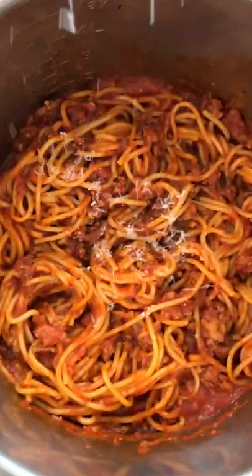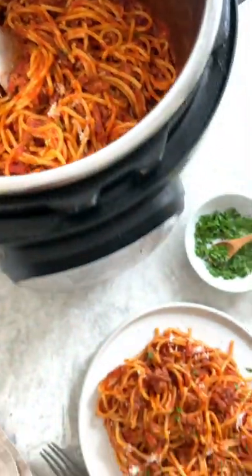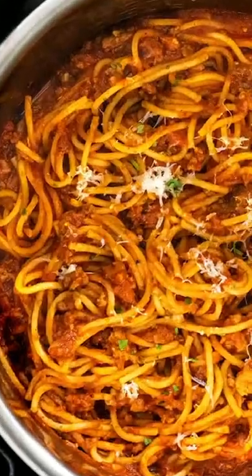Let it sit for five minutes to make sure it's al dente. Top with freshly grated parmesan cheese and parsley. Pasta night just got so much easier.